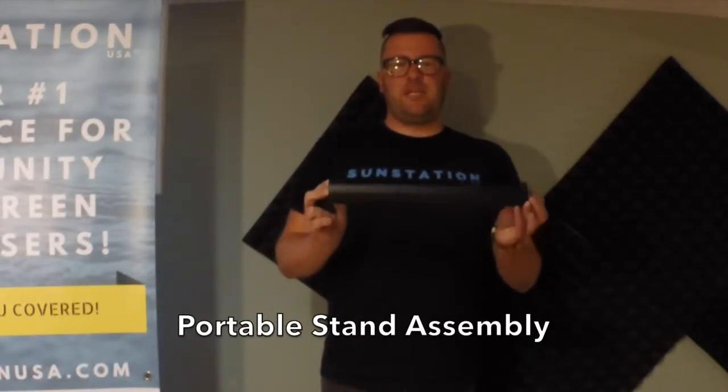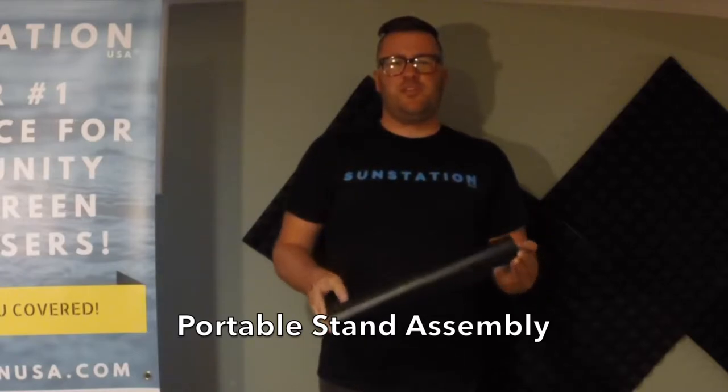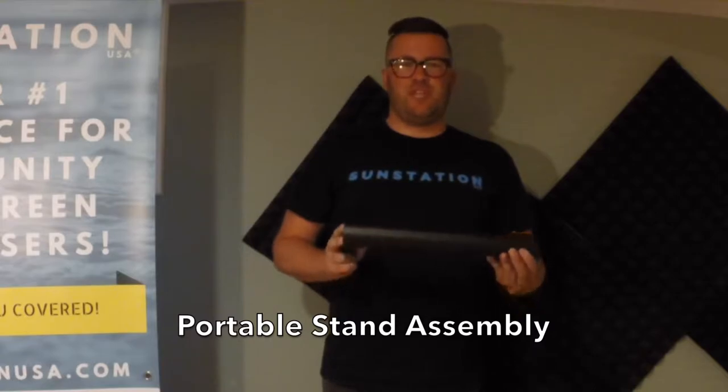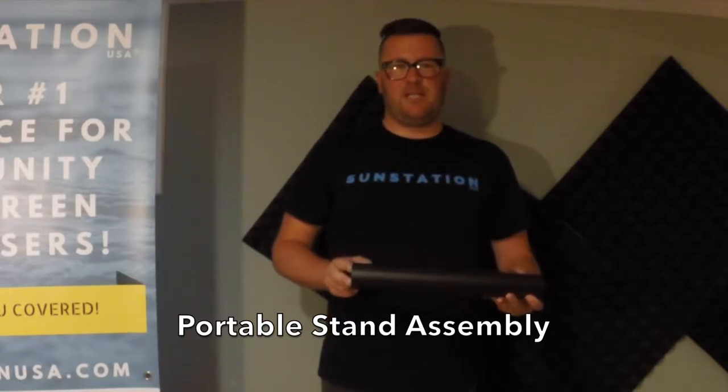We're going to show you just how easy it is to assemble your sunscreen dispenser, the portable stand, and the sunscreen refills. Begin by removing all three aluminum alloy poles from the portable stand. You will find all the assembly tools that are necessary inside of the box.